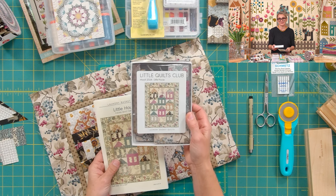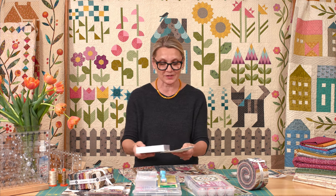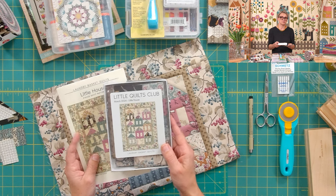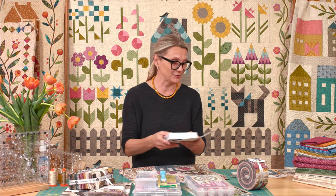Today I'm focusing on our Little Quilts Club and our little house. The Little Quilts Club is a subscription you can sign up for on our website anytime. If after four or five months you don't want to make any more little quilts, you can cancel or rejoin anytime. If you join this month, you can still get the little house, and next month you get two quilts for the price of one. Each month you get a kit with pre-cut pieces; this month the only things you cut are the inner and outer borders, and the backing is included.